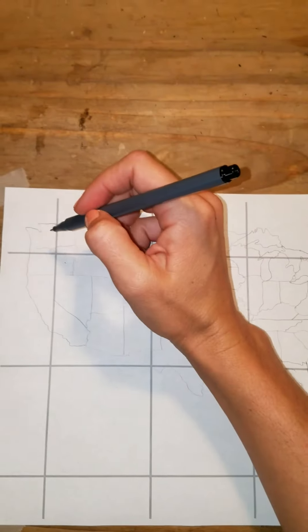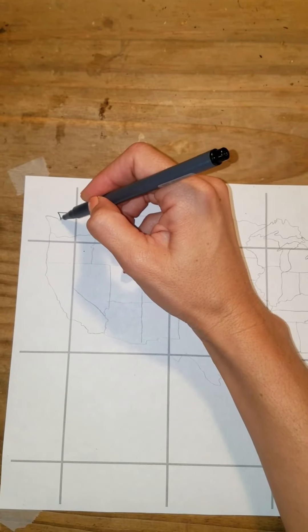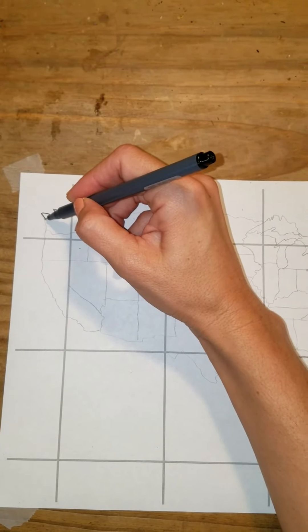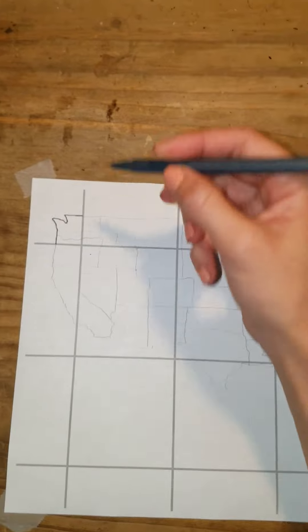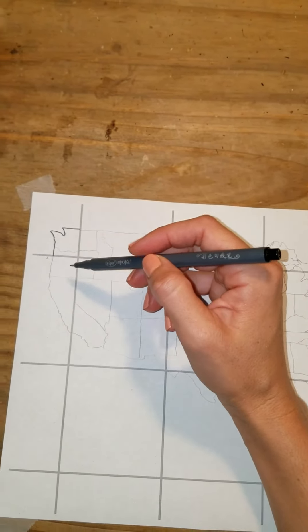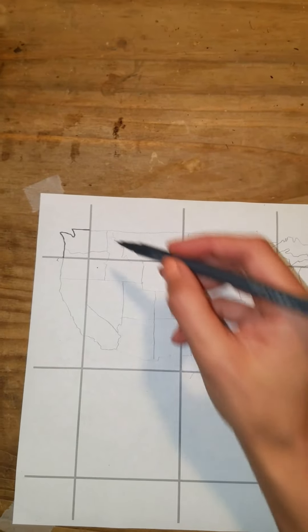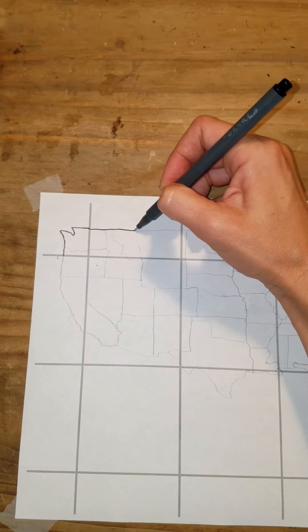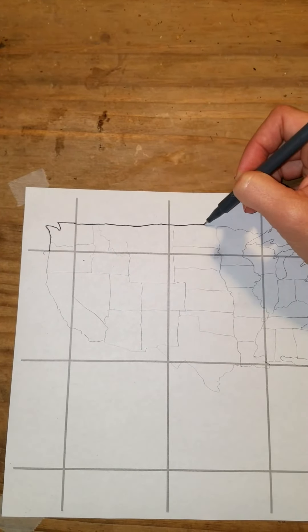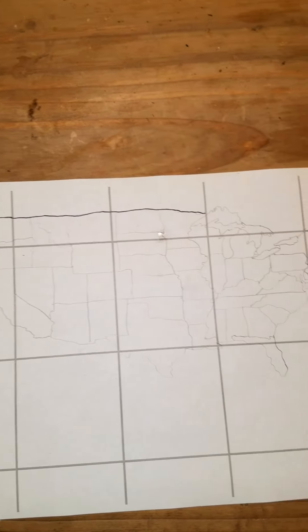I like to start in this corner and you can just put in Seattle right there — it's nice because it sort of takes up that corner almost like a square. Then I do the parallel 48 coming across here, and remember we come across and stop at 90.